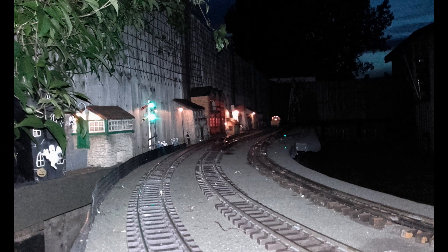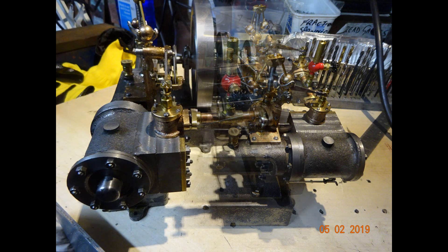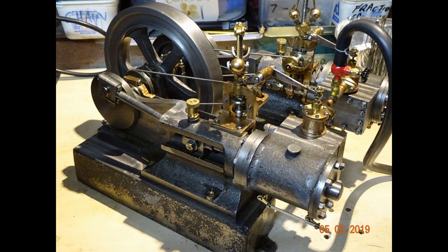One of the YouTube channels I subscribe to is that run by Keith Appleton. It's February 2019 and Keith has just started to serialize the refurbishment of a small tangy engine, and that prompted me to remember that back in 2007 I actually machined up a double tangy engine from a set of castings to a design by Edgar T. Westbury.